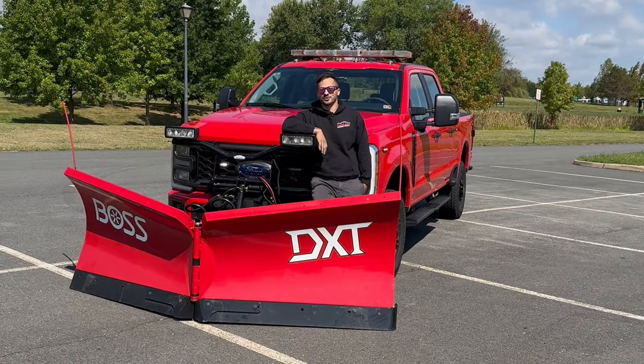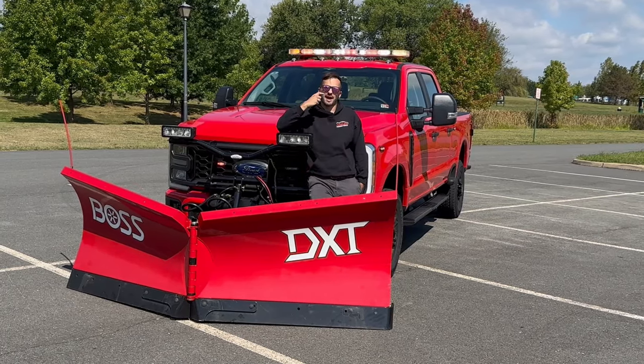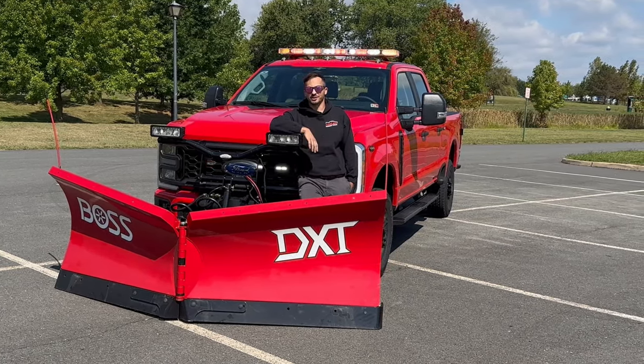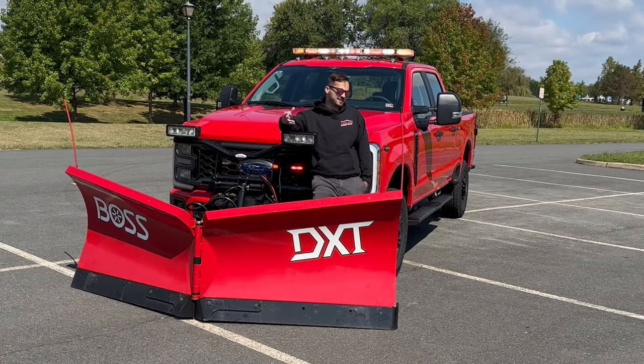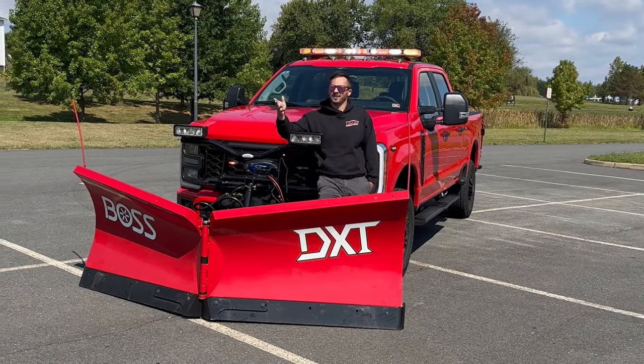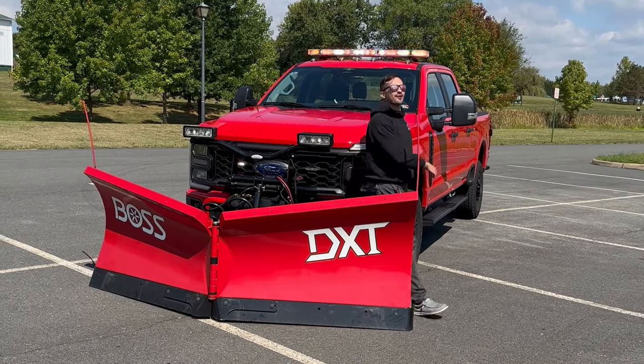What is up folks, it's Drew from Fastlane back with another truck for you — and with a functional microphone this time, because I know some of y'all have been commenting about that. As always, we're going to delve in, see whose truck this is, what's going on. Nothing super crazy today, but something nice, so let's check her out.